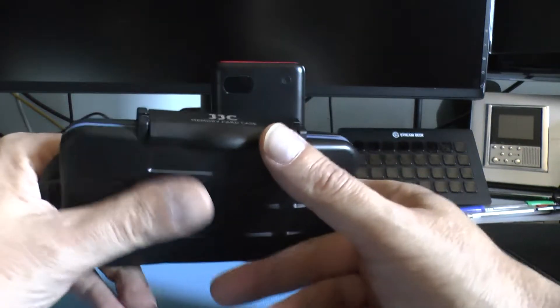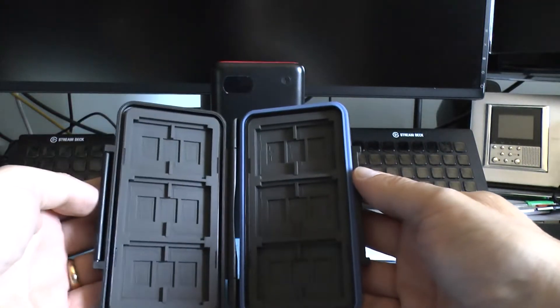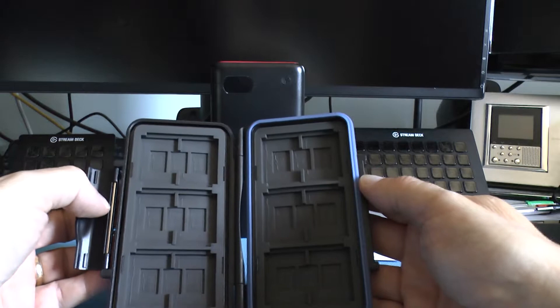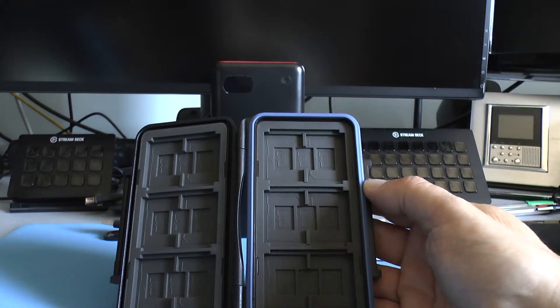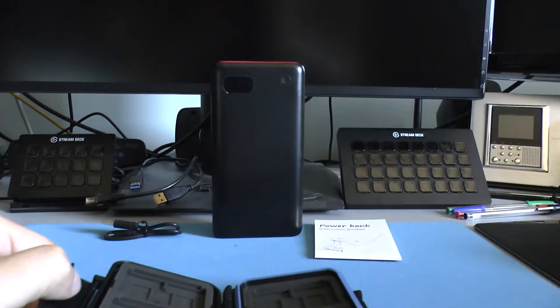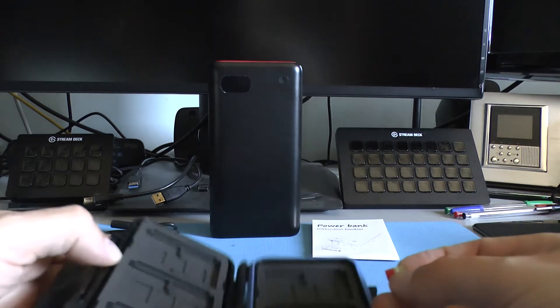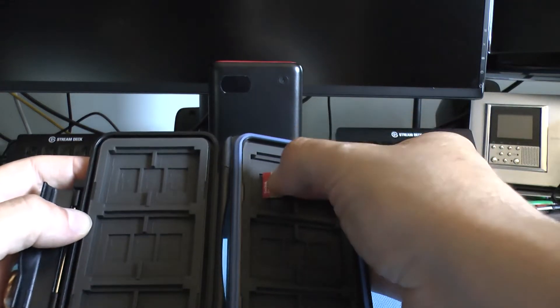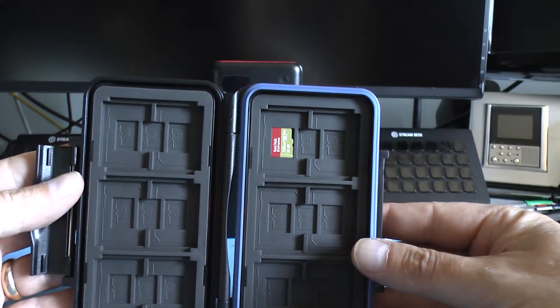Andiamo ad aprire. Ecco qua l'interno. Questo permette di poter conservare fino a 18 micro SD, oppure 12 SD o 6 CF. Vediamo se abbiamo a portata di mano una micro SD. Basta metterla qua, va un po' a pressione quindi tiene perfettamente.